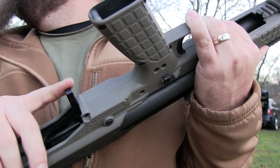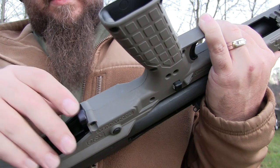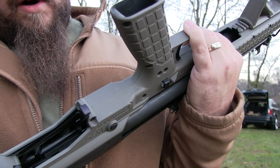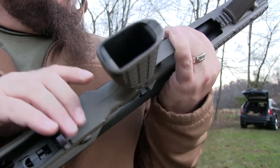And what do these run, Brian? I think they're $34.95. So about $35 if you're interested — you can get one of these. I'll have the info for Homeland Guns down in the description so you guys can get a hold of them if you're interested in getting one of these for your KSG.